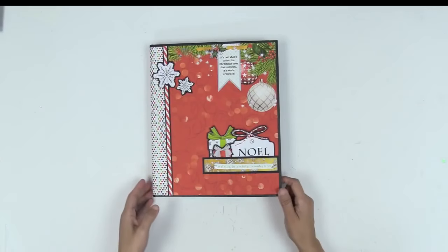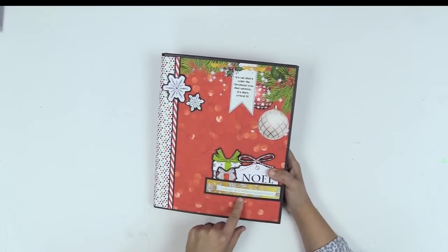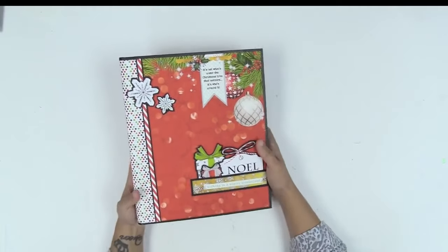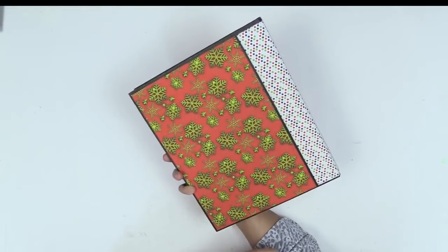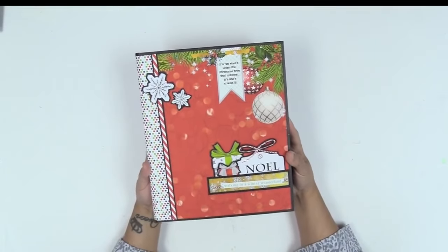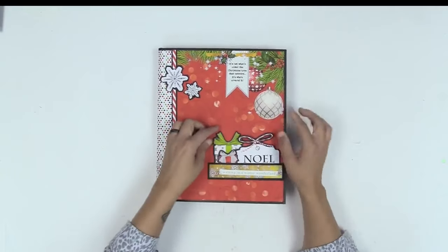Hello everyone! I'm here to share another one of my hybrid folios — this is a Christmas version using my brand new paper collection, 'A Very Merry Christmas.' You can find this digitally in my shop right now, and the hard copy will be available sometime in early December. Check out how beautiful this paper is — it's really gorgeous, and there are so many surprises inside. On the cover we've got a beautiful sentiment and some fun little inserts.